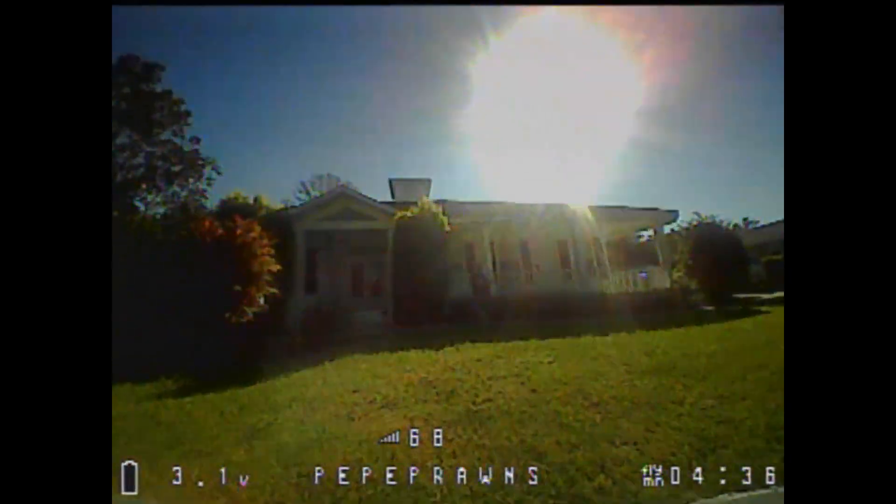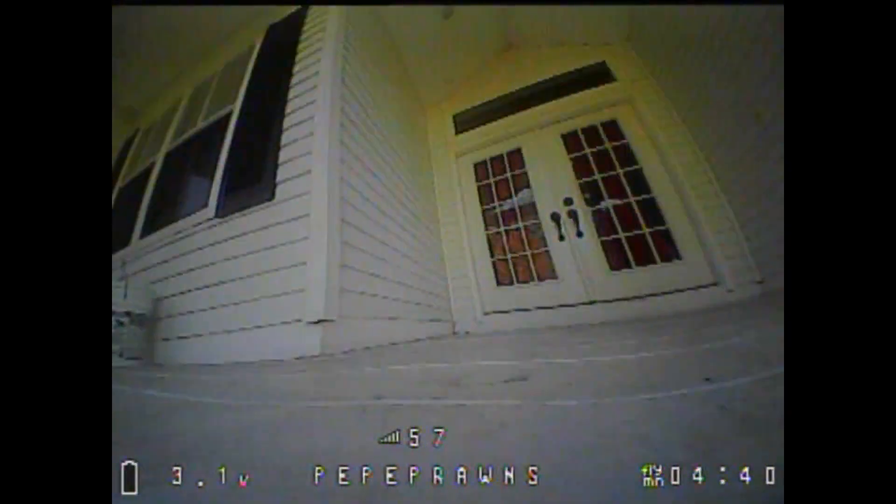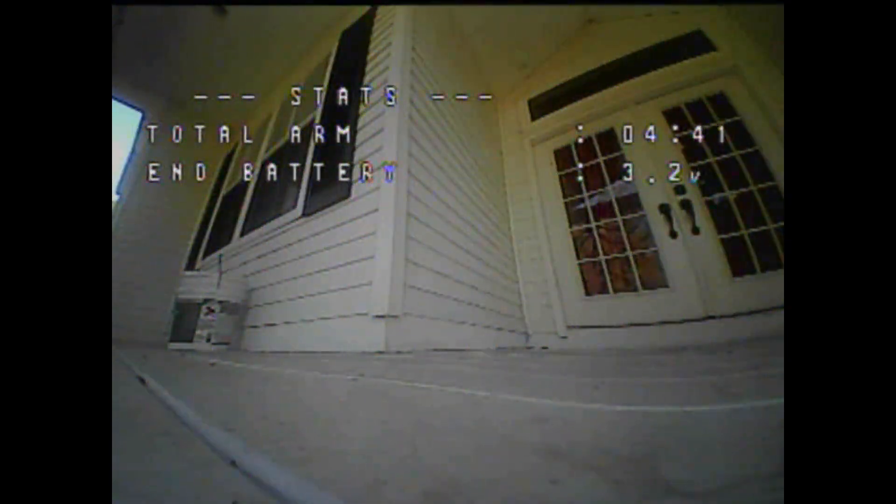Alright, as we come flying in here to the giant spider that has made its home on my porch, you'll see we got 4 minutes and 41 seconds, which is outstanding.